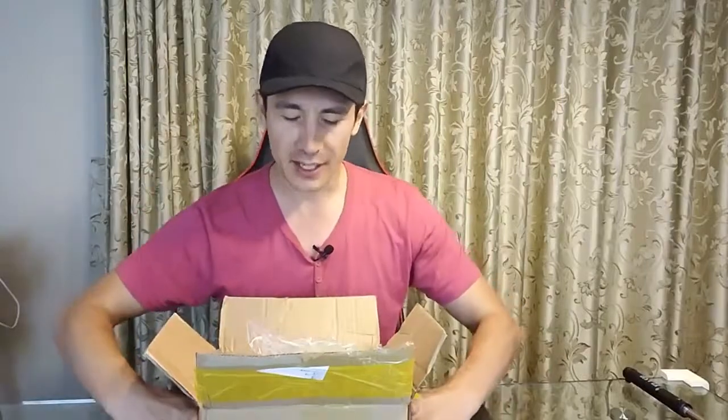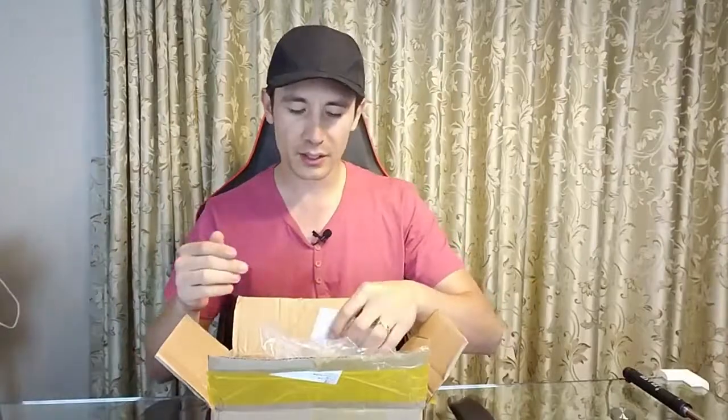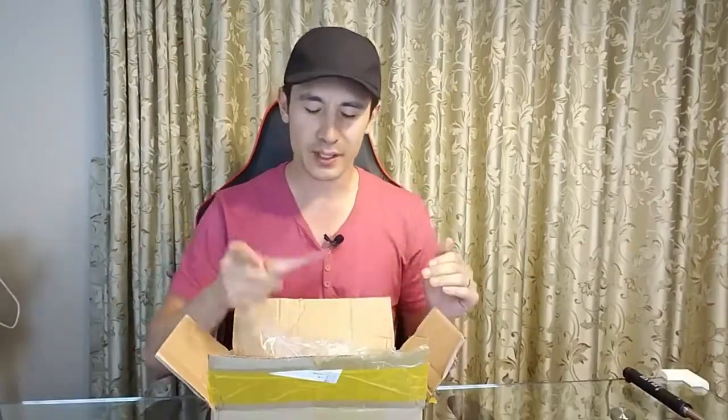Hey, what is going on guys? Check this out — I just got a box full of spinners and they were all free. This website, banggood.com, sent them to me. They said go ahead and do a review showing some spinners. We're also working to negotiate some kind of giveaway, so I'm going to go through all these spinners. Comment and tell me which one you guys like the best, and also check out their website because they have hundreds of other spinners.